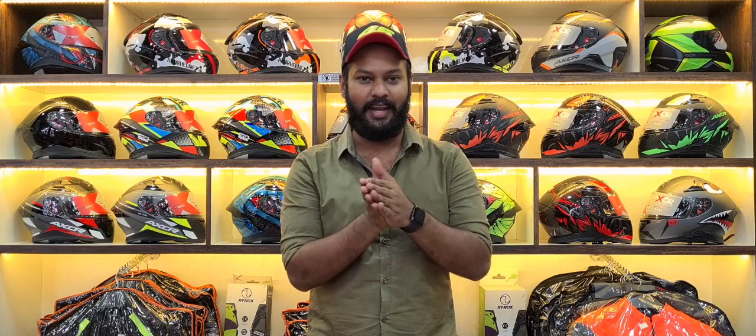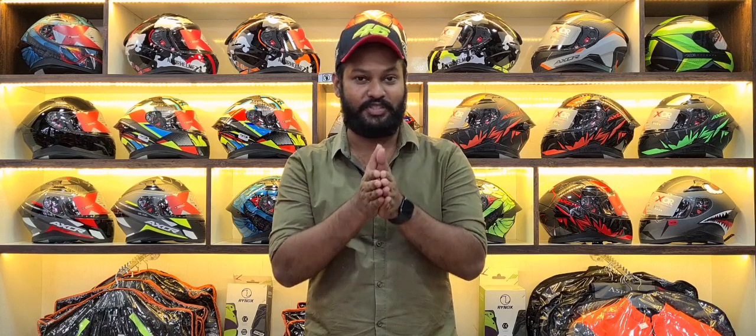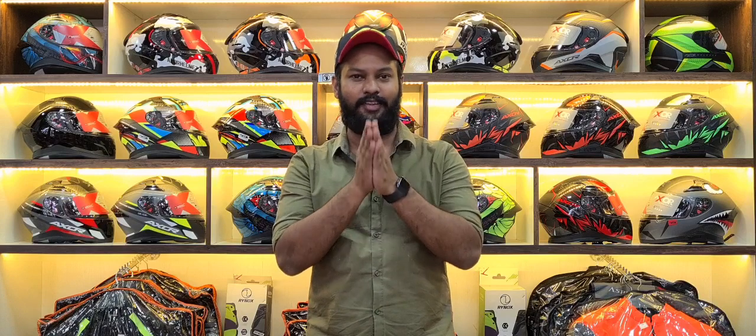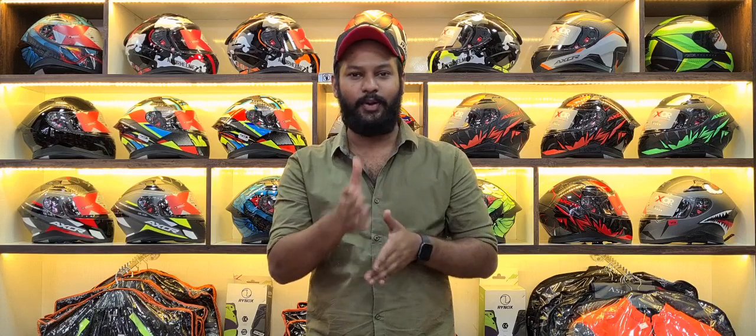So Shield brand — we will talk about gloves which are newly introduced to the India market. Shield is a gloves brand and you have different types of gloves.